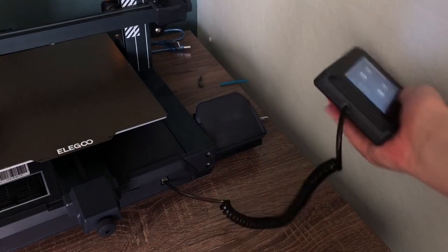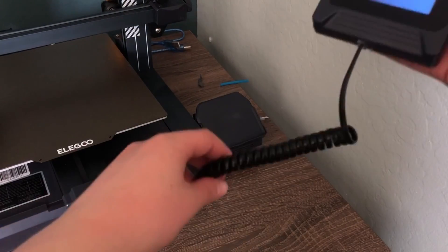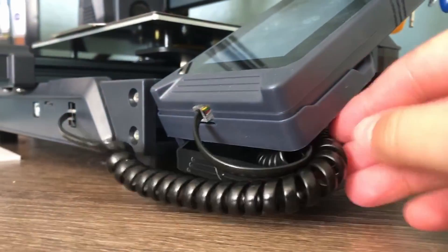This printer has a unique screen that is on a cord, but sometimes it can get in my way, so I found this design that hides the cord.